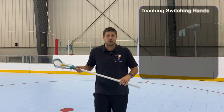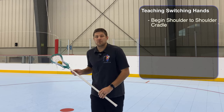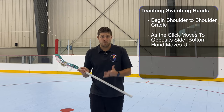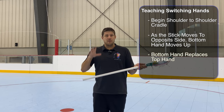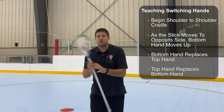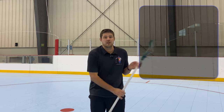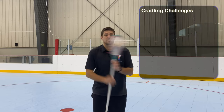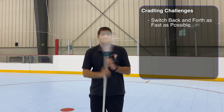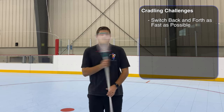Now we're going to teach how to switch hands. For the women's game, we get into that shoulder-to-shoulder cradle, and as we bring the stick across our body to the opposite shoulder, we bring our bottom hand up to the throat of the head and replace the bottom hand with what was our top hand. So in the big cradle, when we come across, we drop our bottom hand up and continue that cradling motion in the next spot. You can challenge the girls by having them switch hands back and forth as quickly as they can — switching hands every time the stick comes across the body.